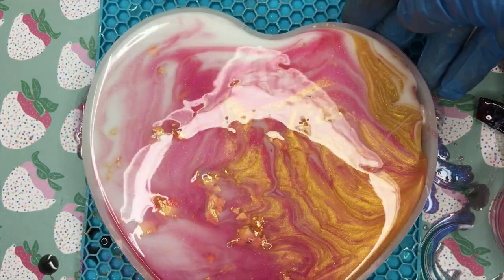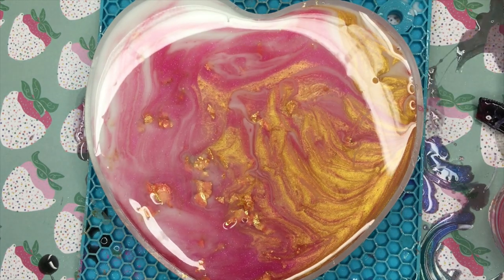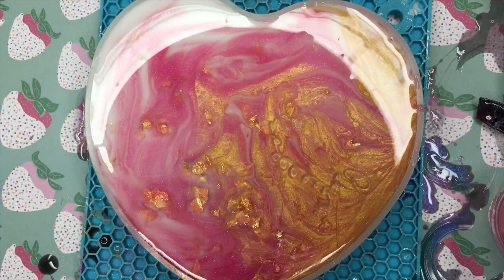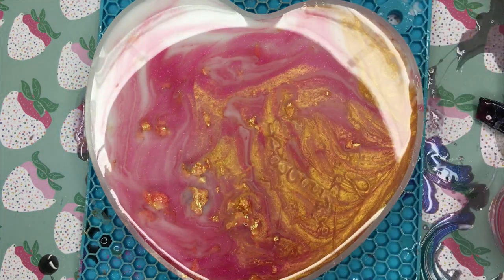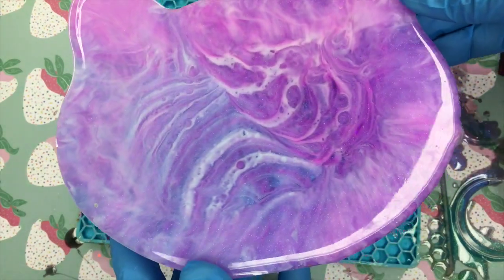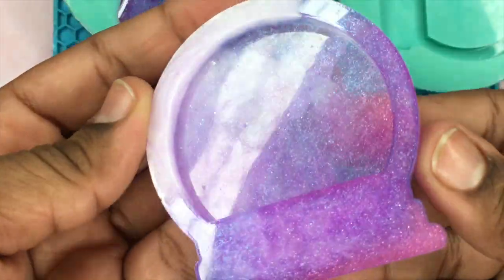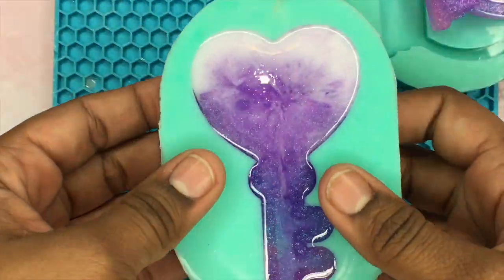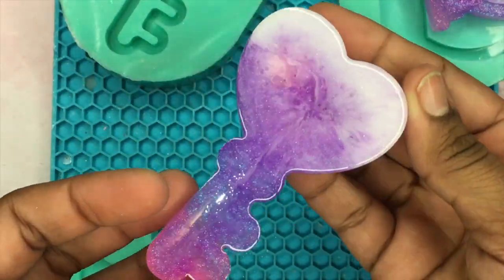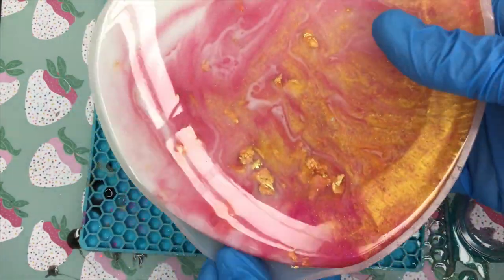After waiting 24 hours, this is how all the trays came out as well as the charms, and I think they came out so beautiful. The kitty cat one really does look like a little kitty cat — it's so cute. With the heart trinket tray you can see mostly the white showing and the other colors are kind of subtle, which I do like, but I'd still love to try this with a resin coaster mold.